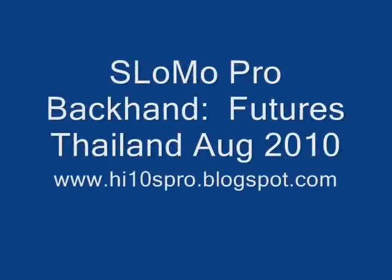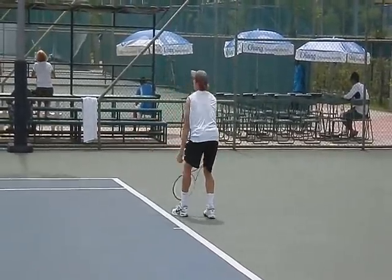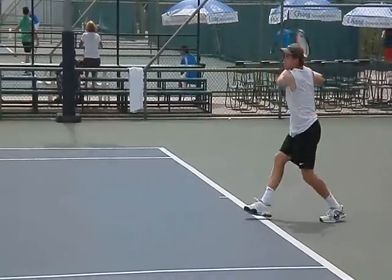The other interesting thing about these backhands is that they are pretty similar, and I'm trying to notice a common denominator. Watch how low this guy gets. Look at that.